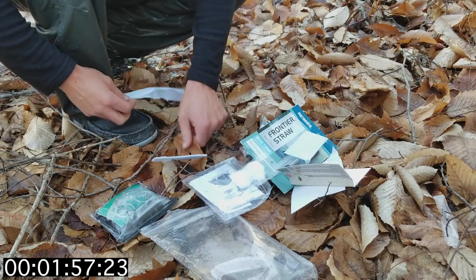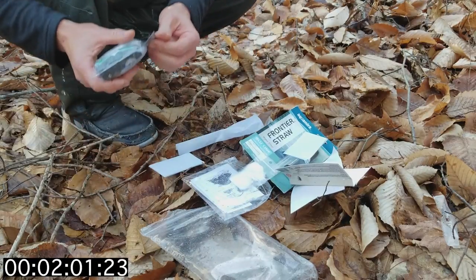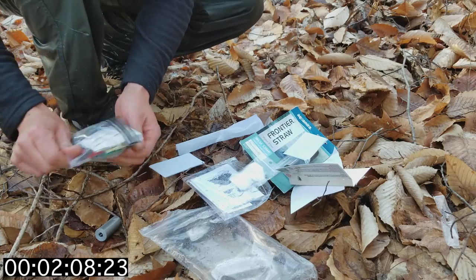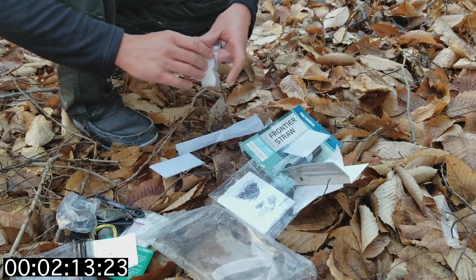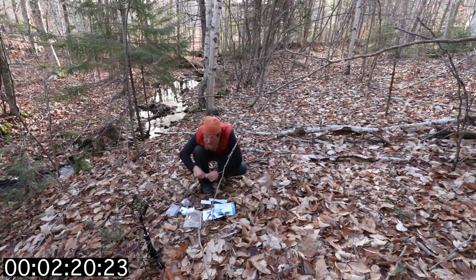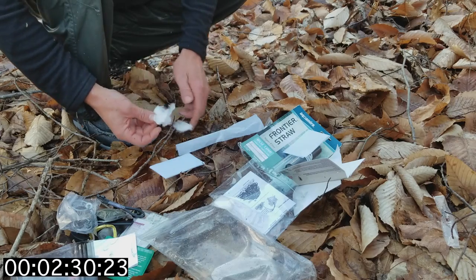Oh wow, it's cold. There's another fire stirrer in here. Alright, cotton ball. Try not to get this wet - this is going to be the key to getting the fire going. You can work the sear strips on their own, but the cotton ball makes it go so much quicker. So we're going to fluff them up and get a spark on that.